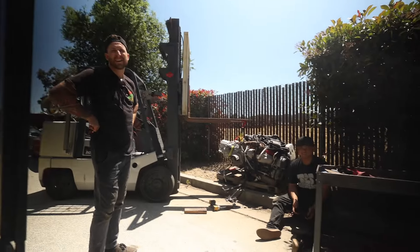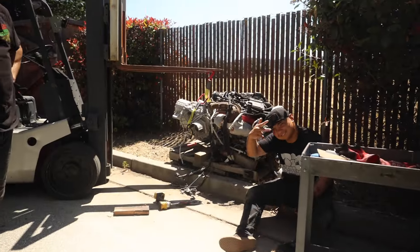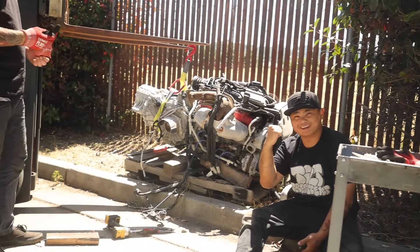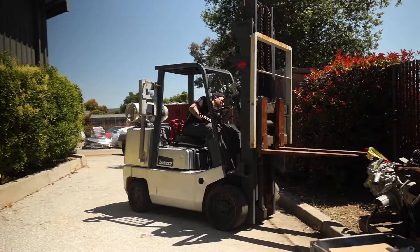We got a lot going on over here. That's why we want to vlog it. Yeah, we got a lot going on, dude. So we're taking apart this boat anchor here. Can't get the transmission apart. All right, keep on heating it.